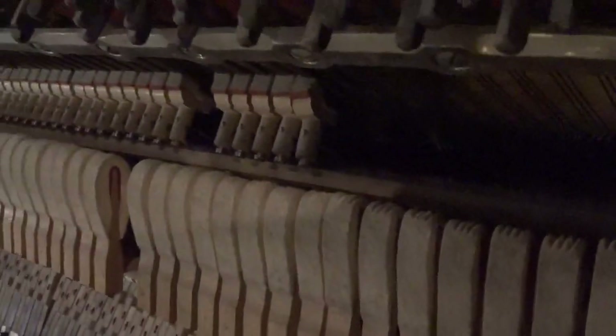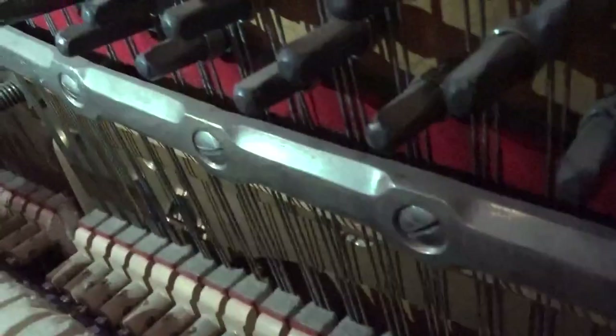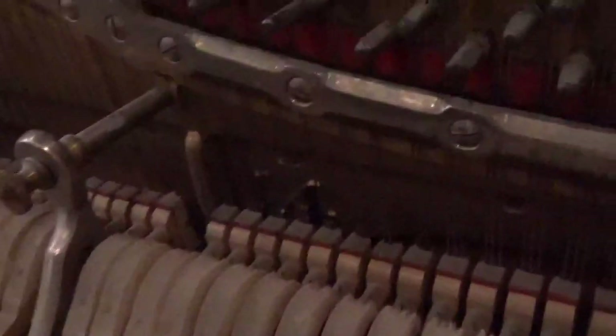Let's come to the side and get a shot of those hammers. We're going to be replacing all of these hammers, we're going to be replacing the dampers, and we're going to be replacing the strings. You can see all of these strings — there are lots and lots of missing strings.